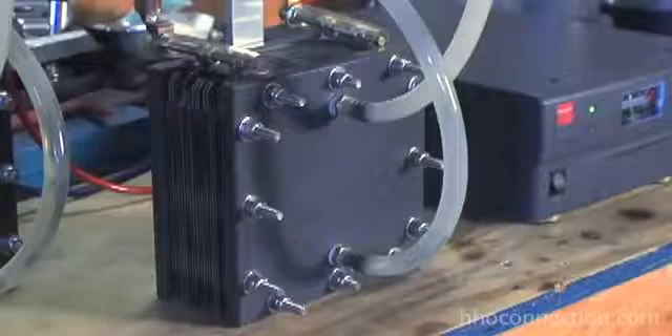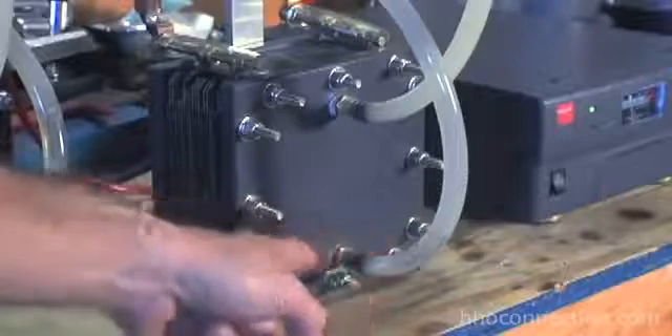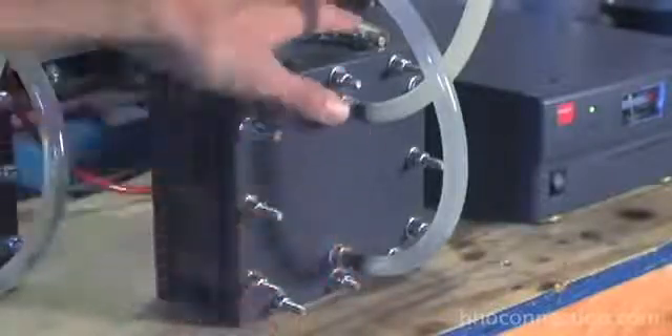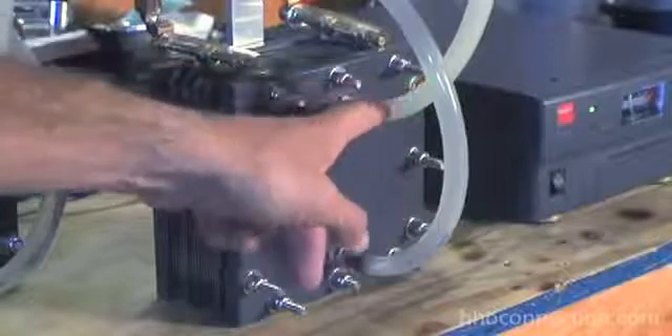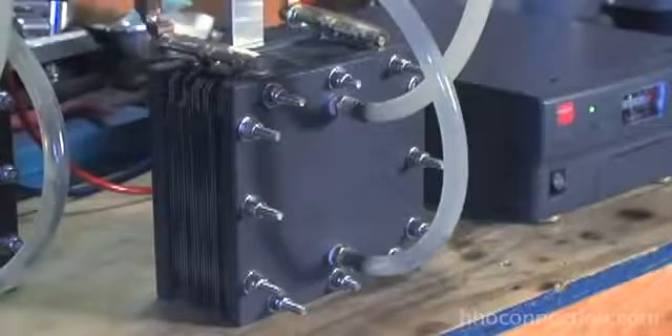Water from the reservoir above is coming through this tube and going down into the stack of plates. There are holes in the plates, which I'll show you in just a second. The water circulates through all of here, and when the 12 volts is applied, the electrolysis takes place. The HHO gas and the electrolyte are kicked out of this top fitting and circulated back into the reservoir. The water just keeps recirculating and the HHO gas floats up and out.